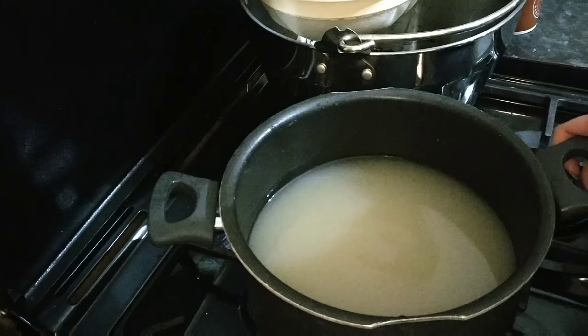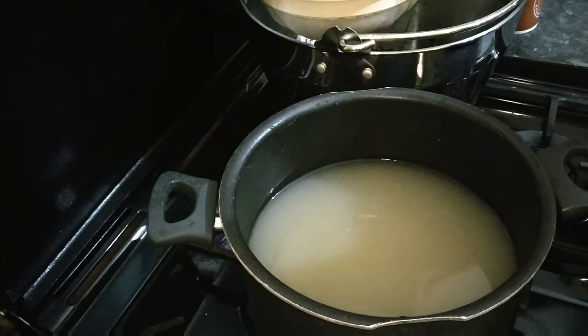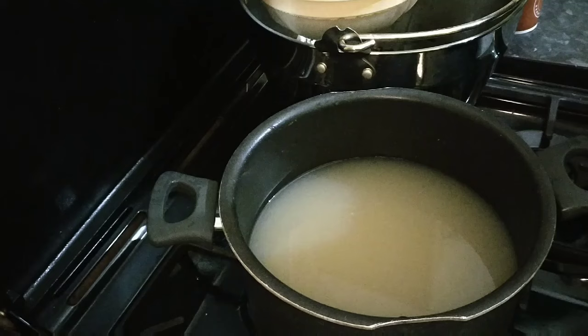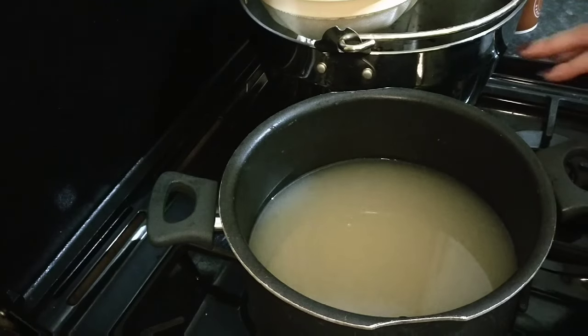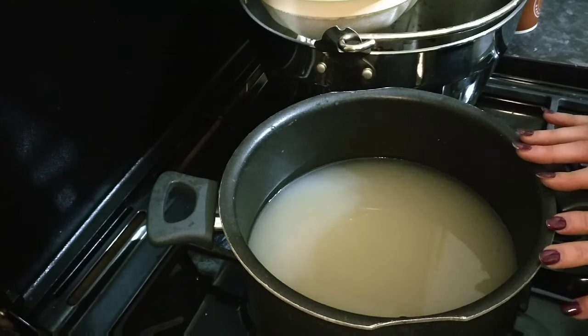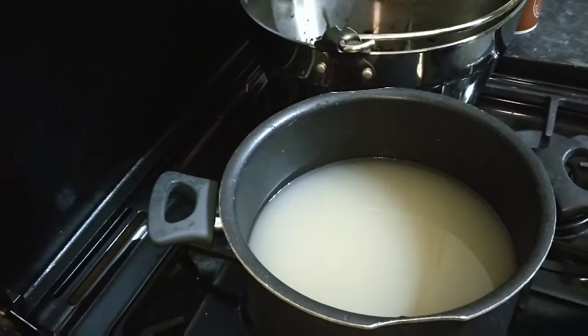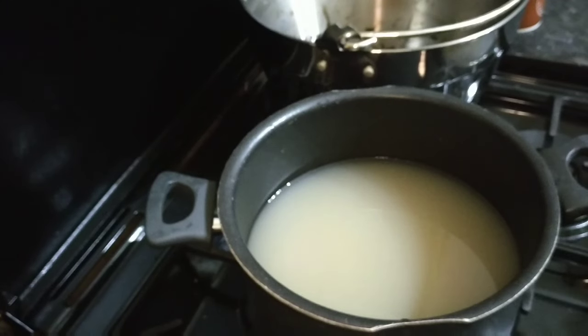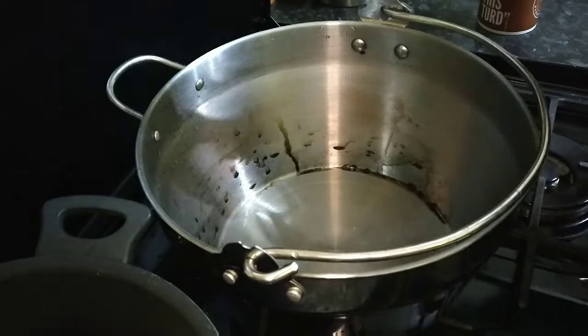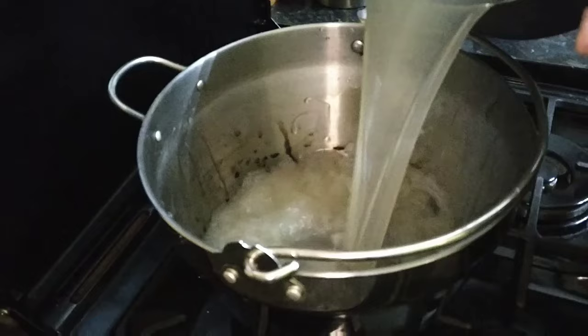The next stage is to add the sugar, but because I've strained it through the cloth I didn't sterilise any of that equipment, so the liquid has probably had some bacteria introduced to it. And because I'm adding sugar, the sugar isn't sterile either. So I want to make sure before it goes into the demijohn that this is completely sterile — what we're going to do now is put it back on the hob. I always like to bring it back to the boil and just as it reaches boiling point I'll add the sugar, so I can make sure it's all completely sterile.